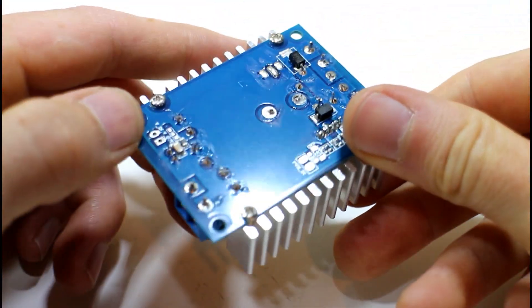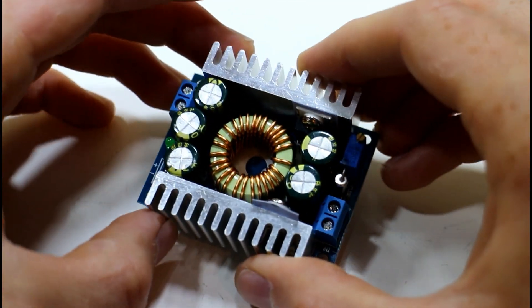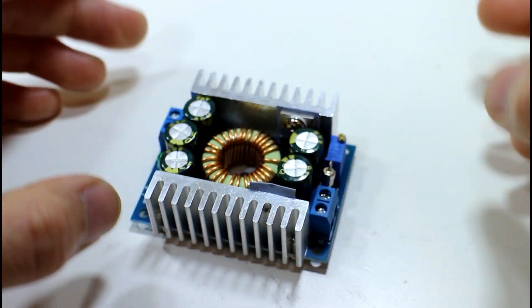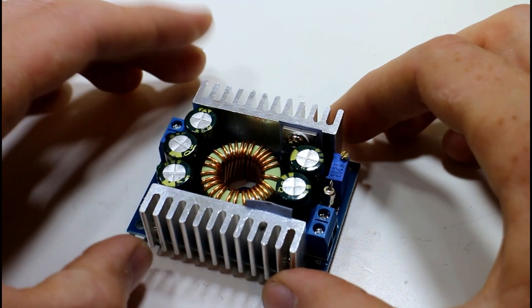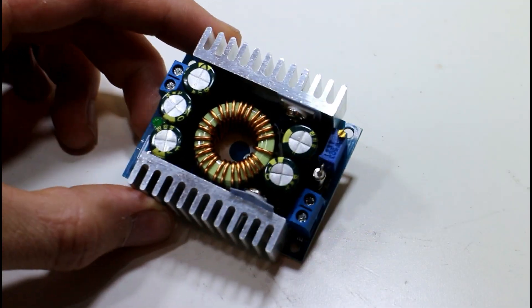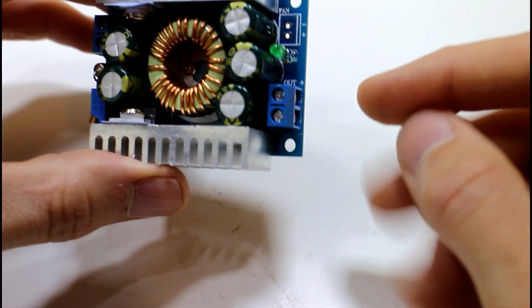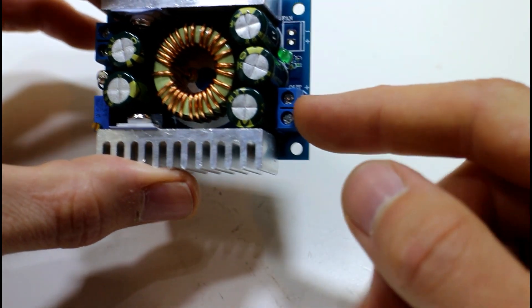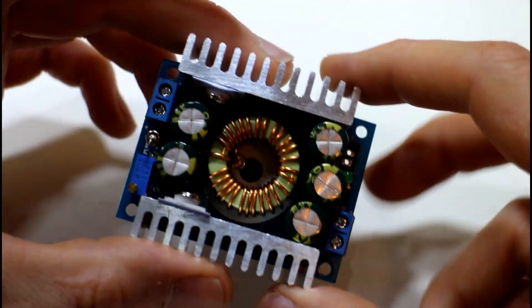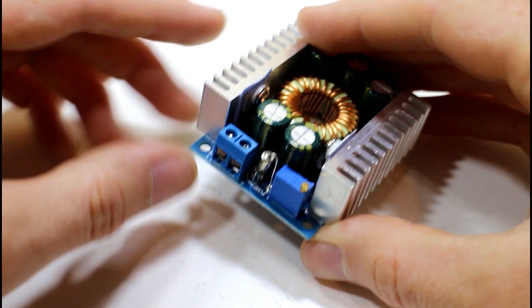For most use cases, we'd use this to take something like a 12-volt power supply and reduce it down to 5 volts or 3.3 volts — whatever you need — and it'll be a bit more efficient when you need higher current. The module is designed to take 5 to 40 volts on the input and reduce that down to somewhere between 1.2 and 36 volts on the output. It does have a fuse here.